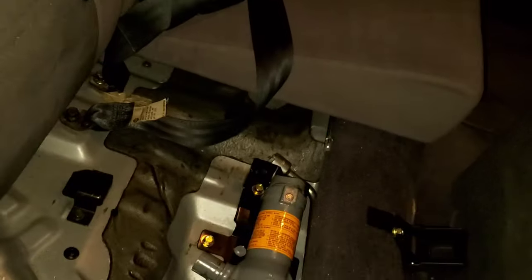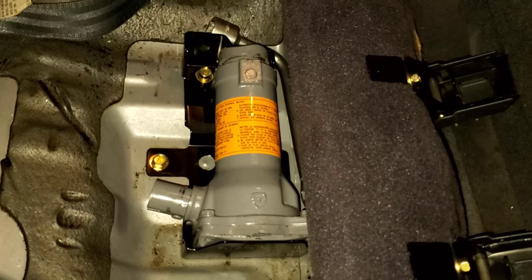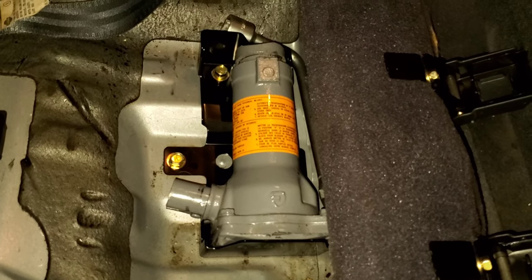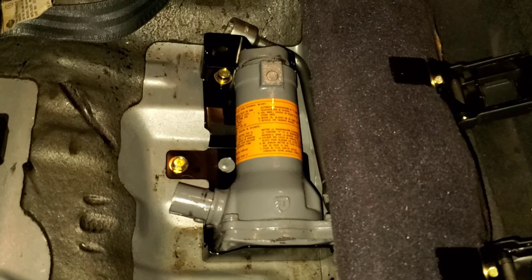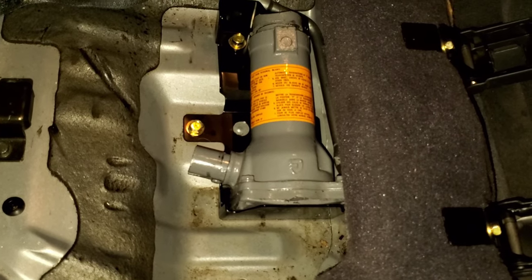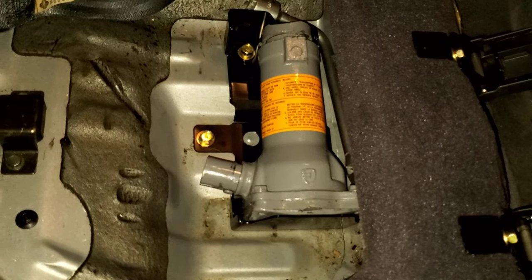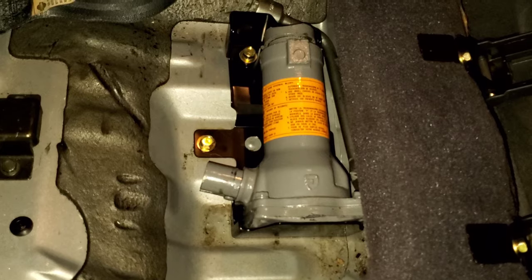Here we are in the back seat of my R50 Pathfinder. I'm just going to pull this up. Here's the bottle jack. You can find these in R50 Pathfinders and the QX4s, model years 1996 through about 1999. I've been looking for one of these for a while because I pictured myself struggling with the scissor jack trying to use it on this truck. I much prefer this.